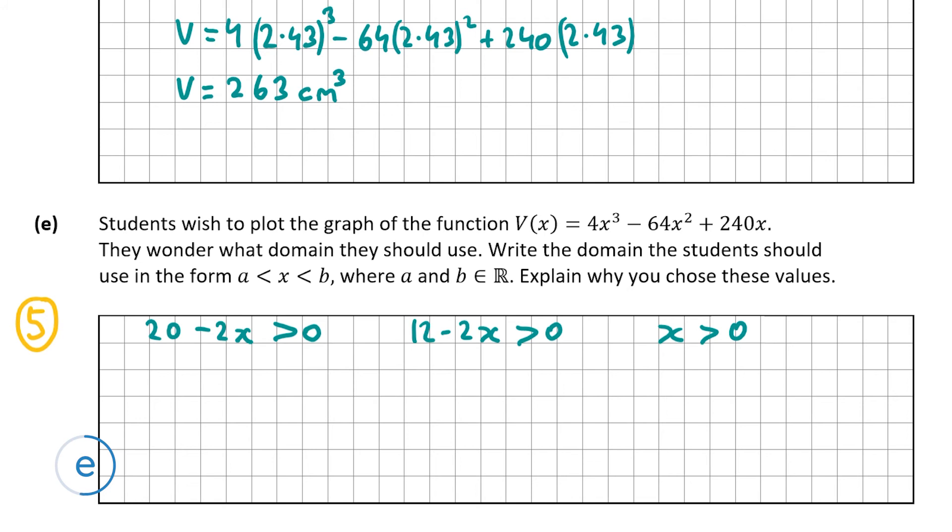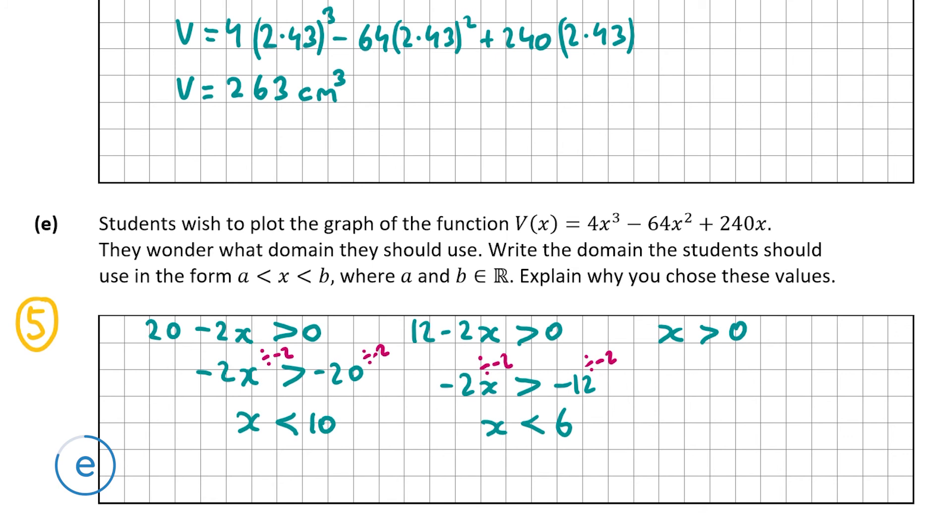Solving: 20 - 2x > 0 gives x < 10; 12 - 2x > 0 gives x < 6; and x > 0. Since 6 is smaller than 10, the binding constraint is x < 6. Therefore the domain is 0 < x < 6.